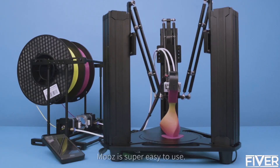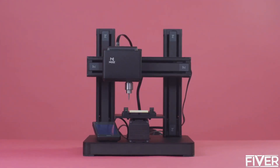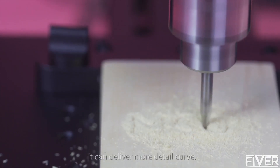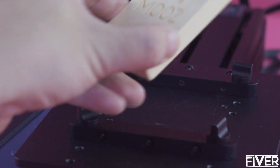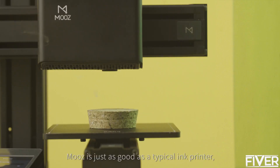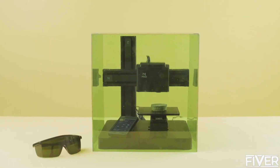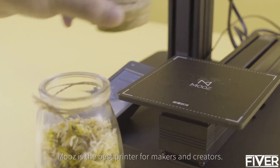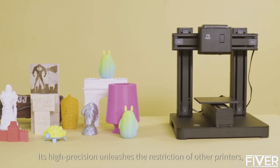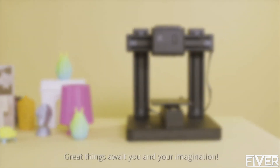Moose is super easy to use. Moose can also handle CNC carving easily, with adjustable depth of between 0 and 5 millimeters, delivering more detailed curves. Choose a laser engraving head and Moose is just as good as a typical ink printer, allowing you to engrave fine print on anything. Moose is the best printer for makers and creators — its high precision unleashes the restrictions of other printers, giving you more choice and possibilities.